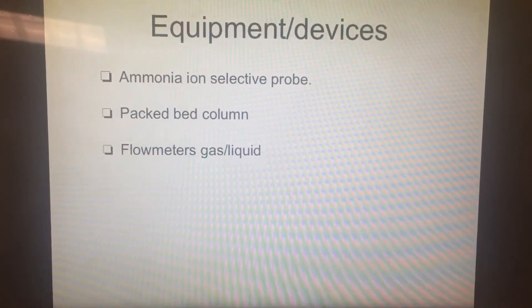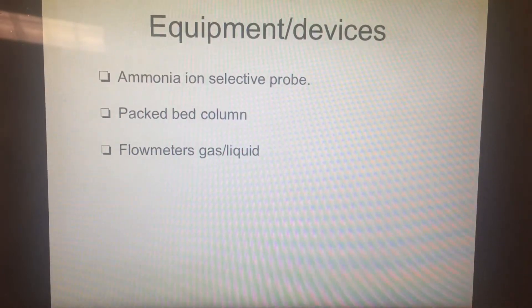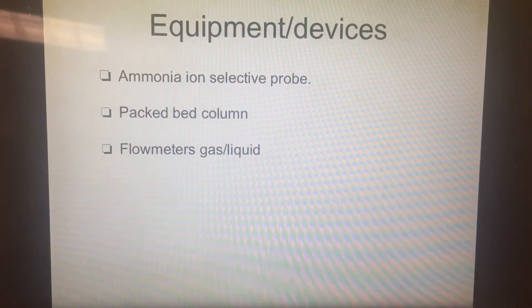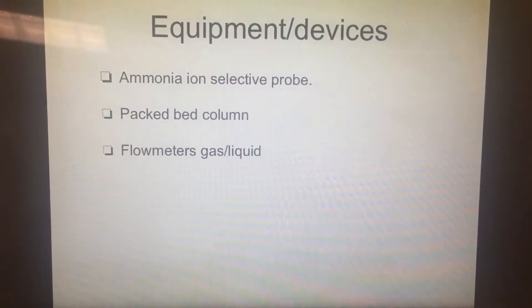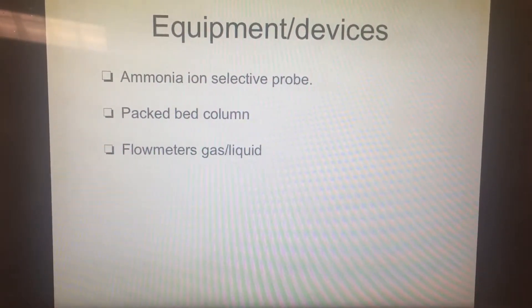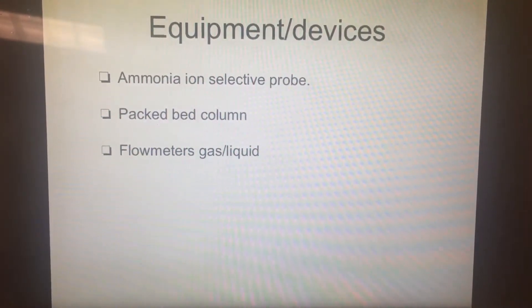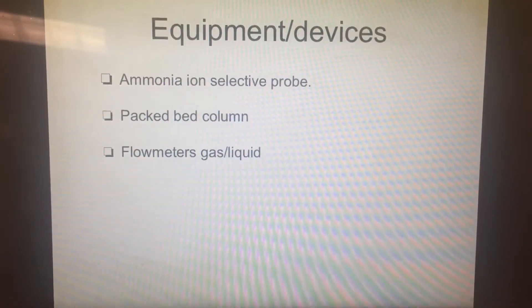Equipment and devices used in this experiment are: an ammonium-ion-selective probe, which is used to determine the concentration of ammonia in the solution; a packed-bed column, where the mass transfer occurs; and flow meters for the gas and liquid, which are used to measure the flow rates.